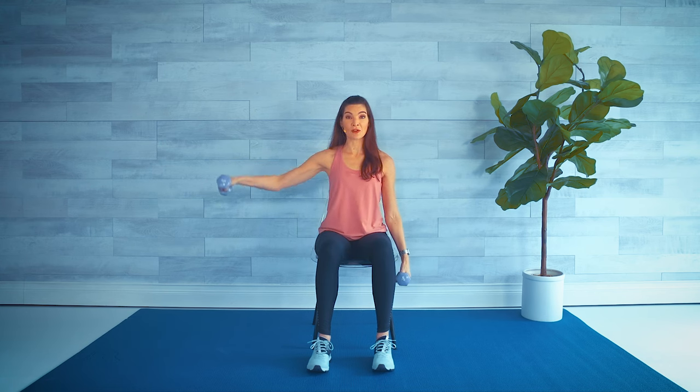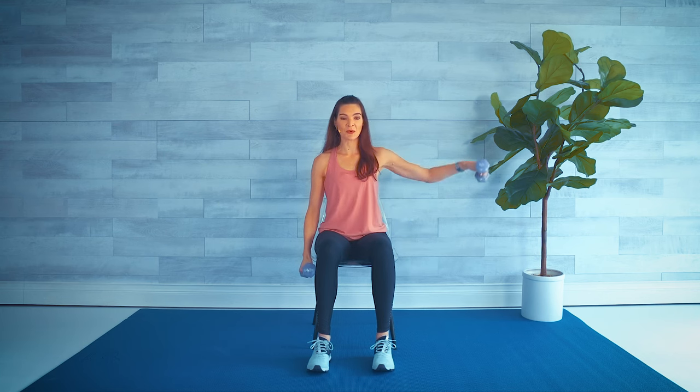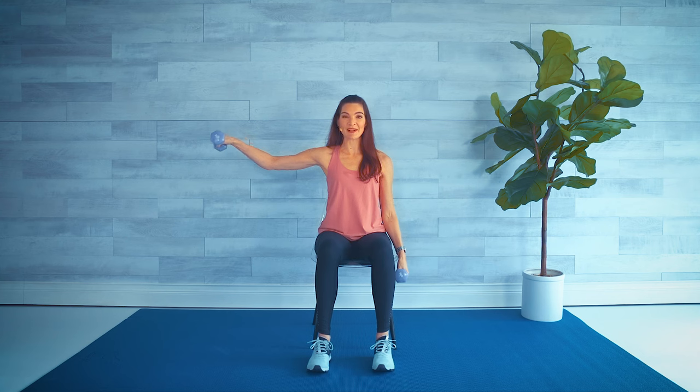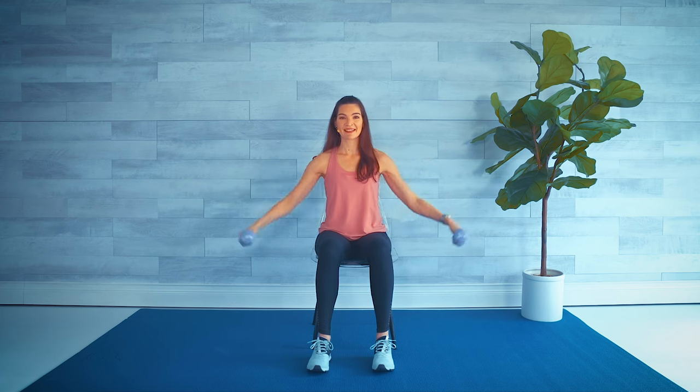All right, now we've got four each side alternating. Make sure you're breathing, not holding your breath. Okay, double, here we go. Just two more. Nice job, roll those shoulders.